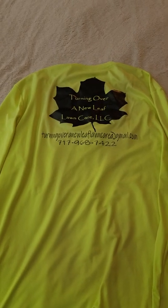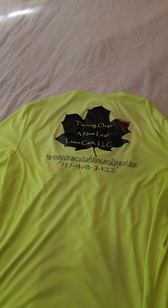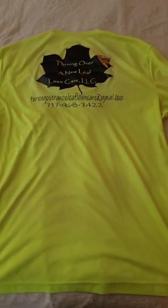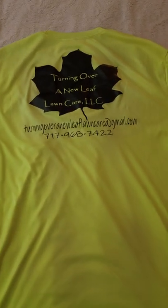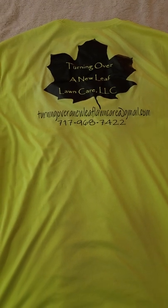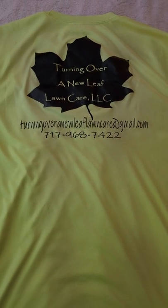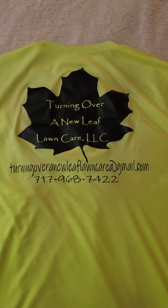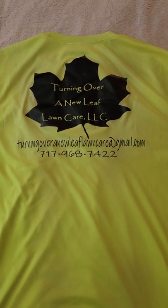Here was my second work shirt. I saw these Hanes long sleeve moisture-wicking shirts — I believe I saw Brian Fullerton on Brian's Lawn Maintenance mention them. I had one of my mowing customers who had a shirt press, and he wanted to do up my logo, so he did that on the back of the shirt. That's my original logo with the maple leaf, the business name over the leaf, telephone number, and email address.